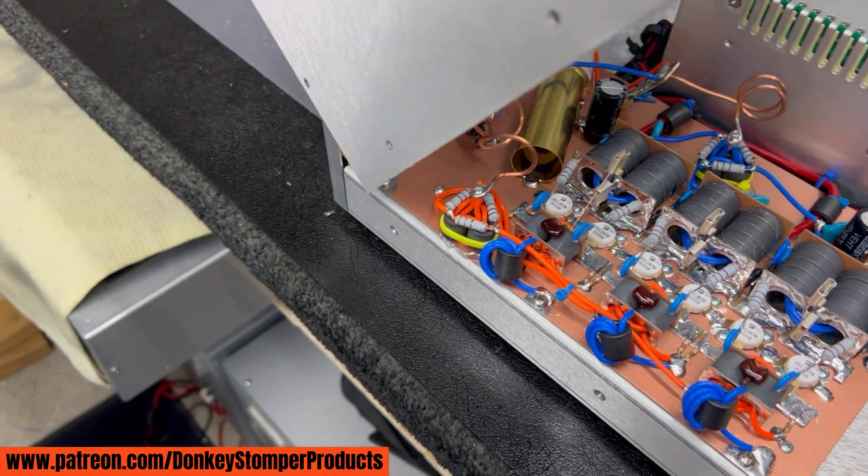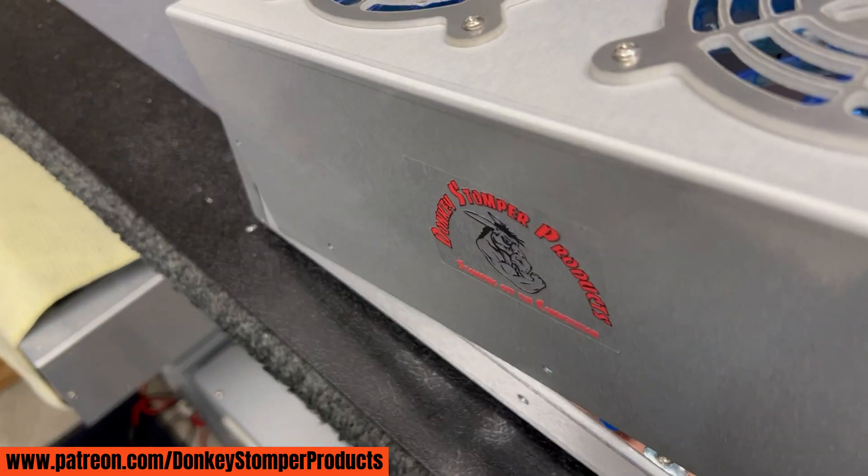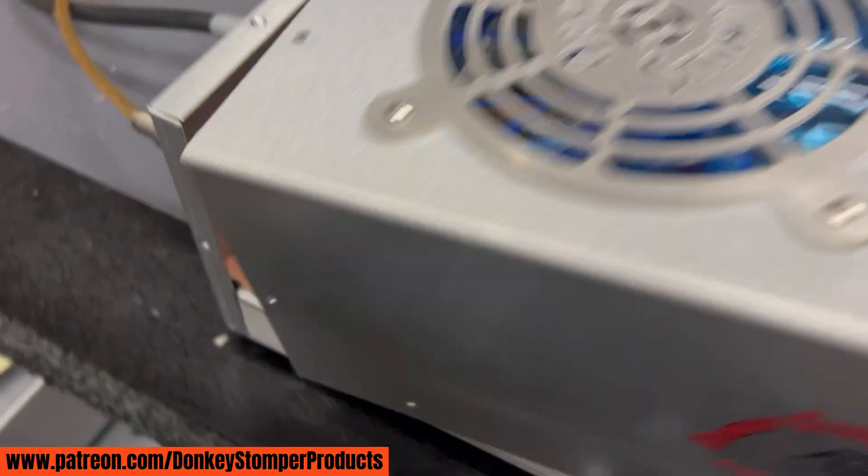I'm going to try to set this tail on here real easy. I'll have to adjust a little bit more — maybe a little bit if we can just get it on there right now.